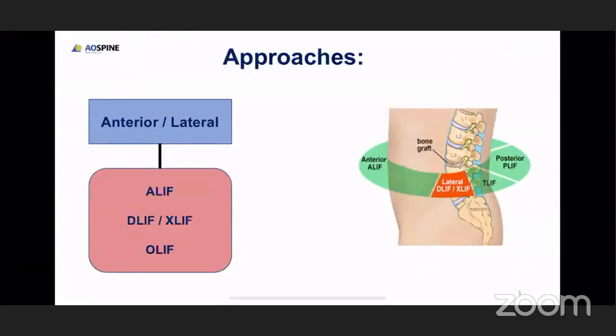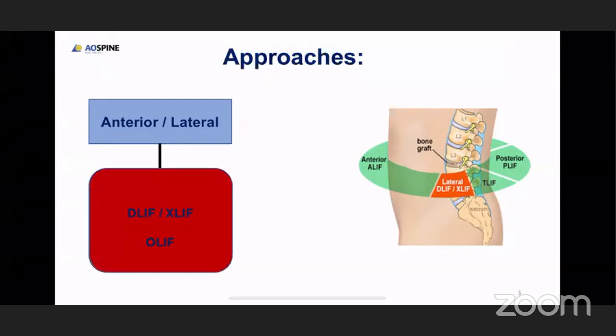This picture depicts approaches to interbody fusion. The classical fusion we are all familiar with is the posterior approach, where we do PLIF or TLIF. Then came the anterior approach where surgeons go anteriorly and do a fusion. Now people have started using the lateral approach which minimizes surgical complications, which includes the extreme lateral approach, which is XLIF, or the oblique approach, which is OLIF.